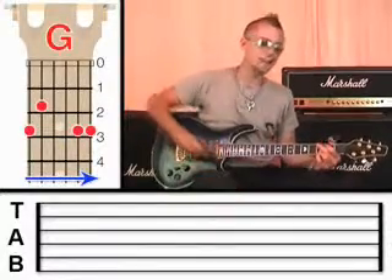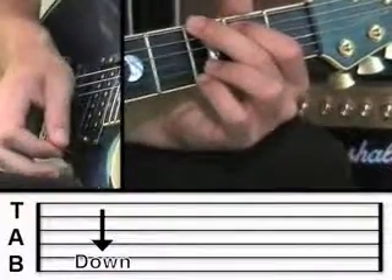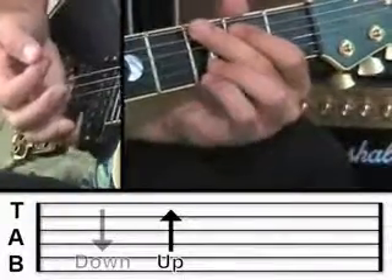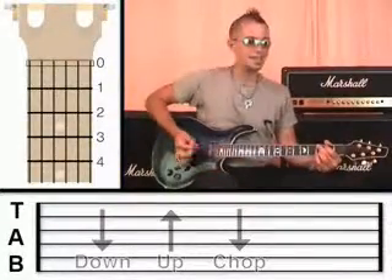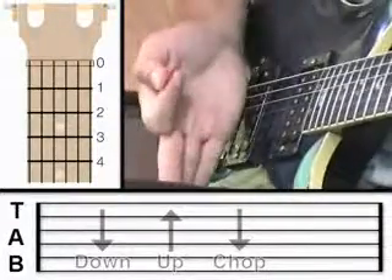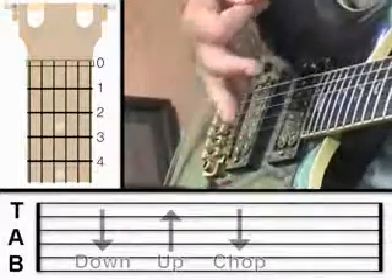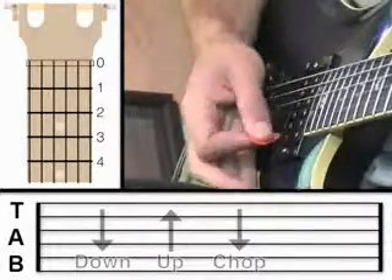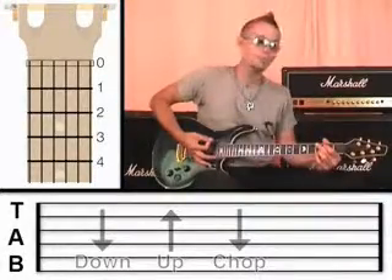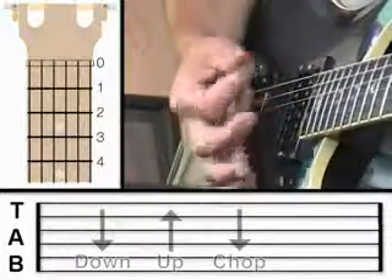So this strumming pattern — we're going to strum downwards, then upwards, and then we're going to do this chop. Let me explain that now. What the chop is, is we're going to use the palm of our hand to touch all the strings. What happens is our hand comes down, the palm touches all the strings, and then the plectrum follows through. But because we're touching the strings, all the notes are muted.